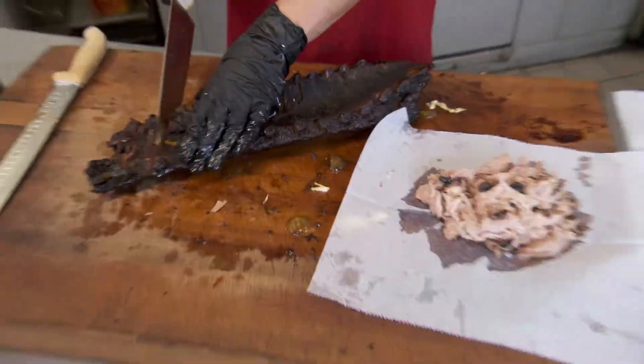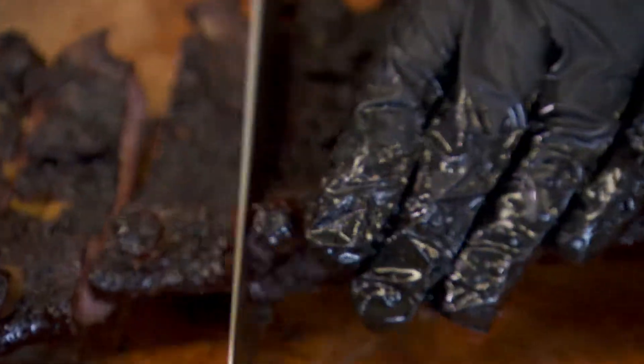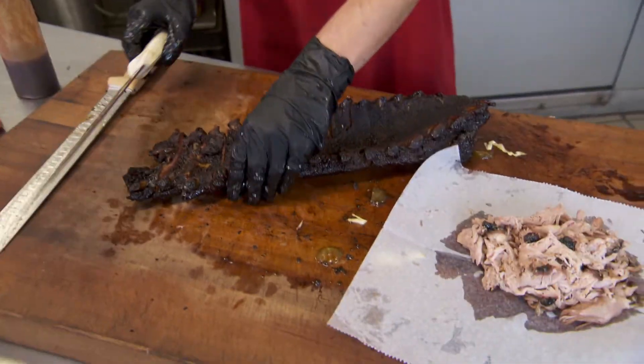We care for the brisket before we smoke it. We want to make sure it's nice and smooth. You put a little bit of yourself in each piece. We all love what we're doing. You've got to put some love in it.